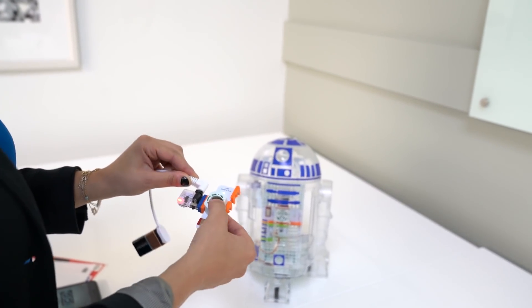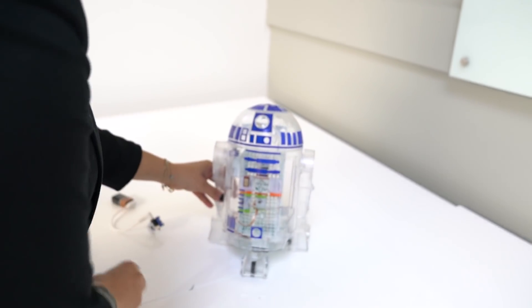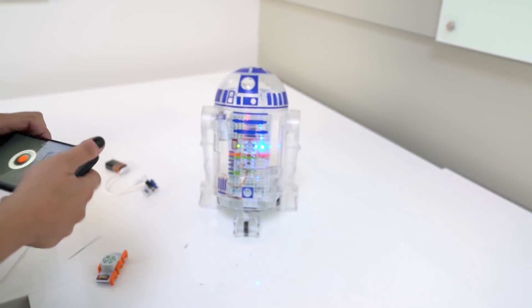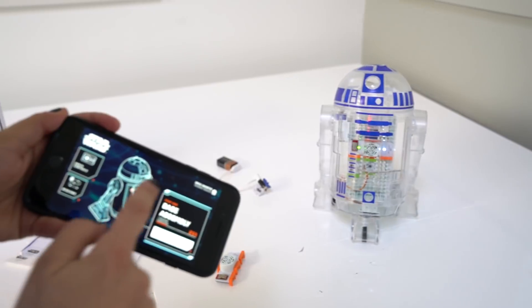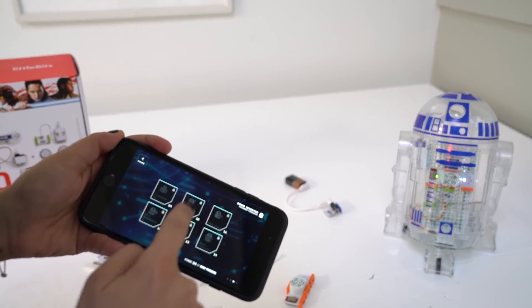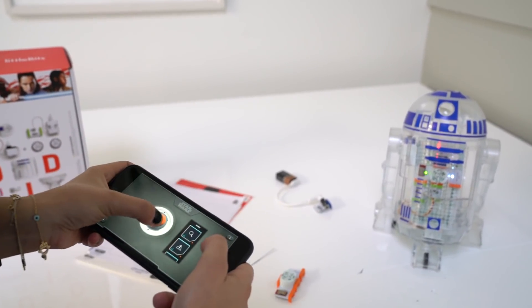This is your little hello to get you started. So this is the app. This is your base assembly. You have missions that you could go on — all sorts of different missions. And then you have droid control, and this is droid control.